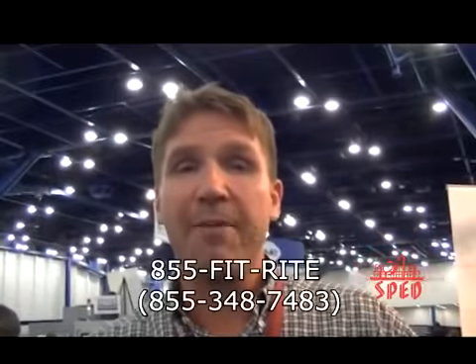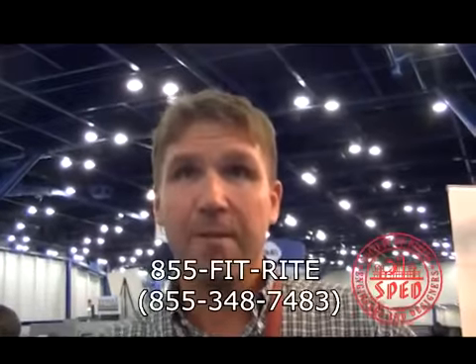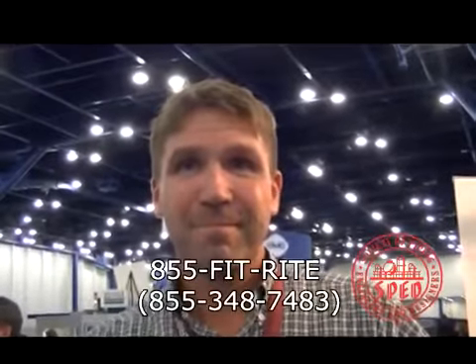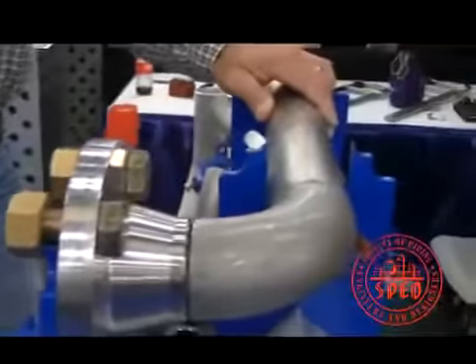If somebody wants to get hold of you, how can they reach you? www.fitrightfast.com will get you right in touch with us. And the phone number is 855-FIT-RIGHT. We've been here with Brandon Little of FitRite Systems, showing off their brand new product for aligning pipe for quick fabrication.